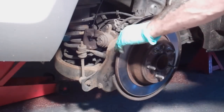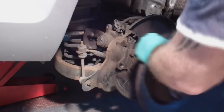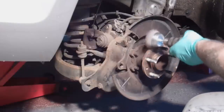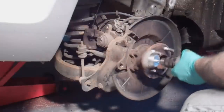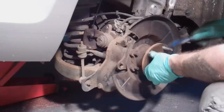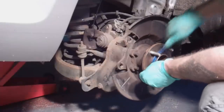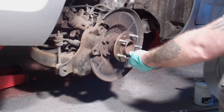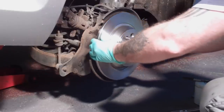To get the disc off just give it a couple of sharp whacks with a hammer. You can then clean up the hub face ready for the new disc. Don't put any grease on the hub face or the disc may not seat properly. Don't forget the new discs will have a light oil covering to protect them from corrosion during storage, so give them a clean with brake cleaner or some other form of solvent before fitting them.